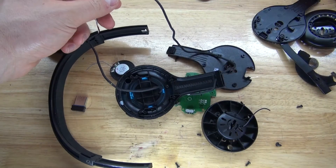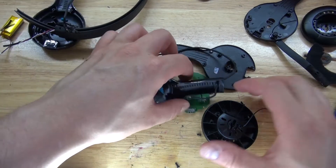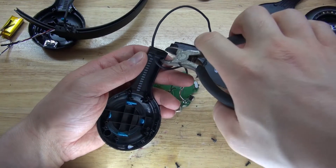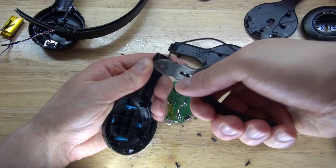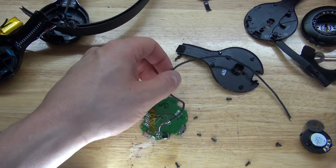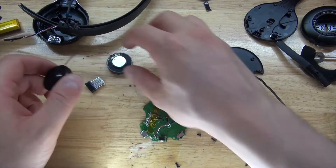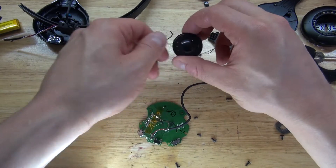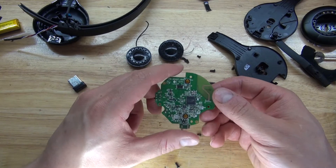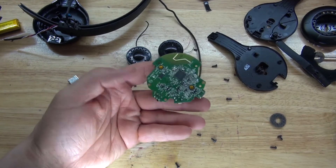Alright, so now the parts I have that are useful — let me see here. And there you have it, here's the board.